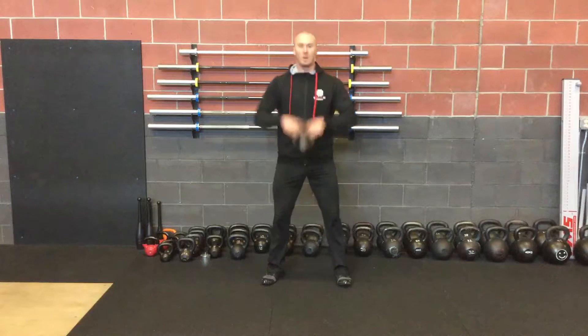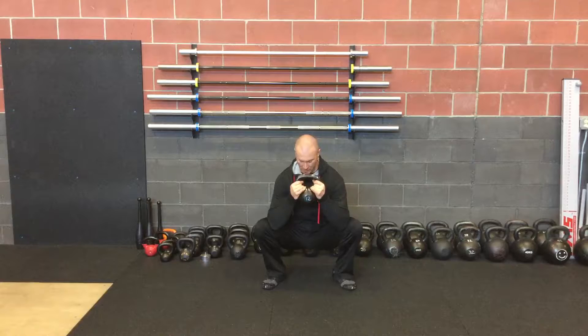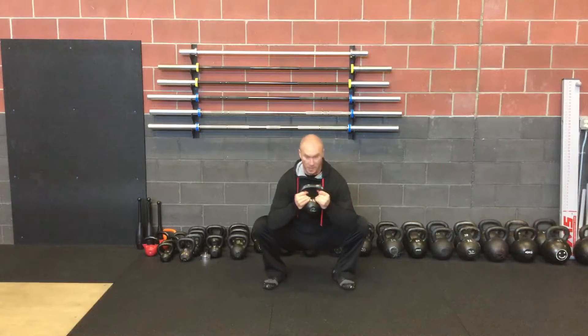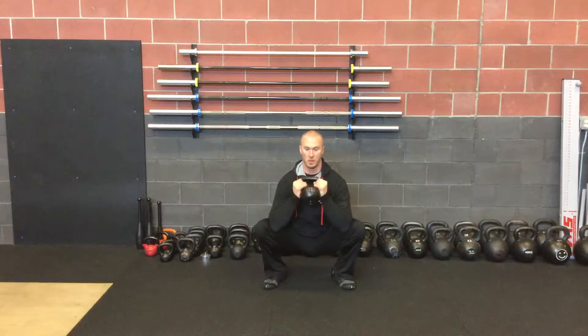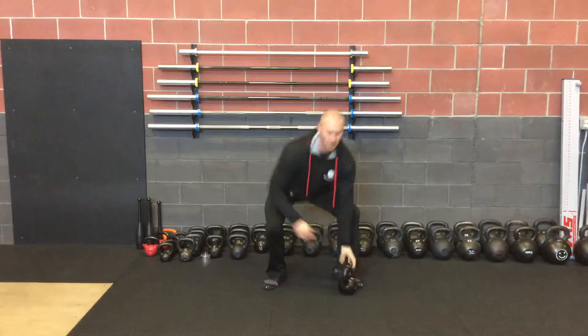So we're just gonna squat down into our prying goblet squat position. We're gonna start prying open the hips — start with my feet flat and just kind of explore this whole hip region here. I can take the bell and do some curls, just finding some open spots, seeping on the side here.